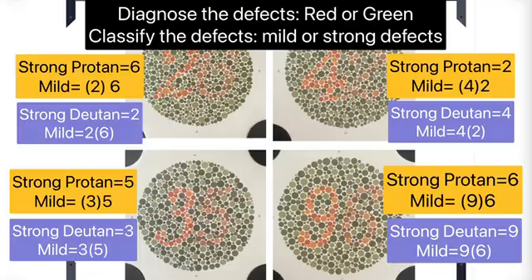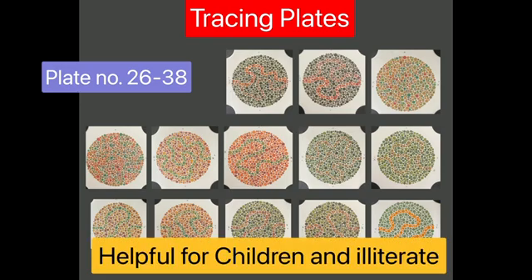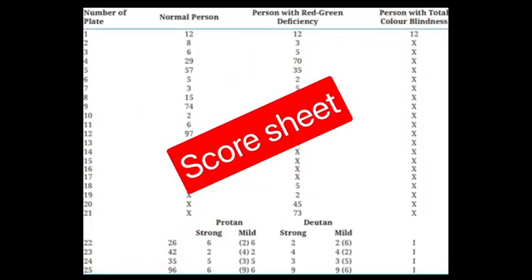There are plates from 26 to 38 which are tracing plates. These plates are used to detect red-green defects in children and illiterate patients. These plates involve tracing rather than naming a number or letter. Based on patient responses, a score sheet is prepared and color vision is graded as normal, mild, or strong red-green defects.